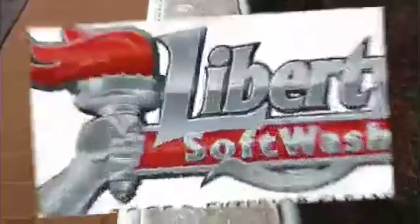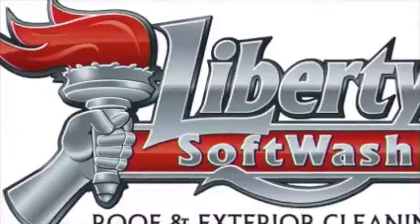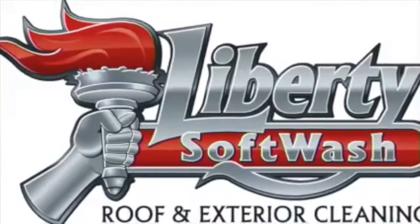Call Liberty Soft Wash today for a free exterior cleaning estimate. We service South Central Pennsylvania and Northern Maryland. Our telephone number is 717-578-5342, or visit our website at libertysoftwash.com.